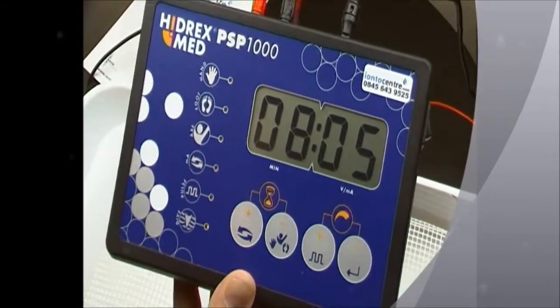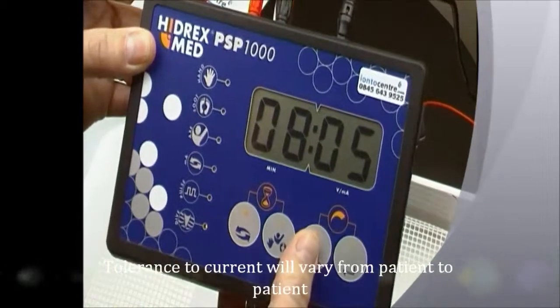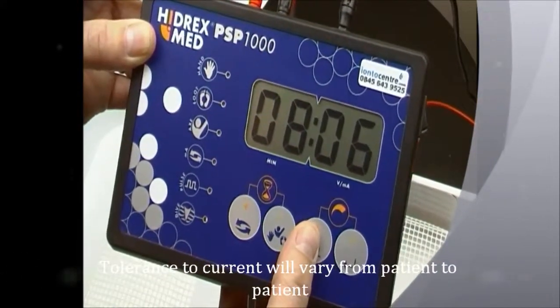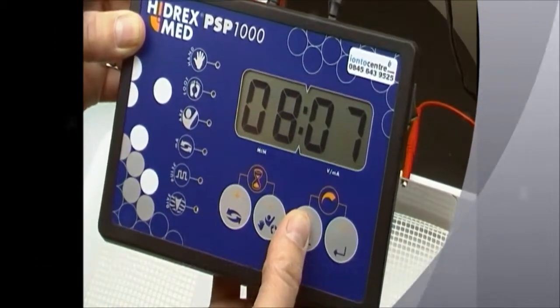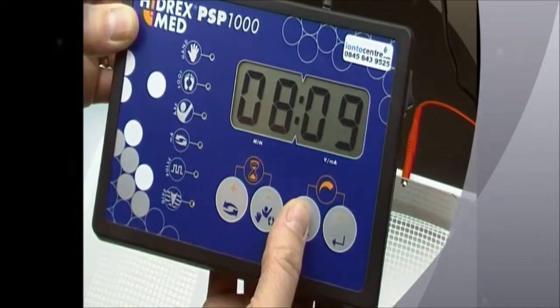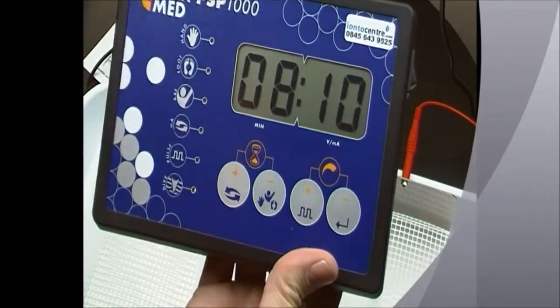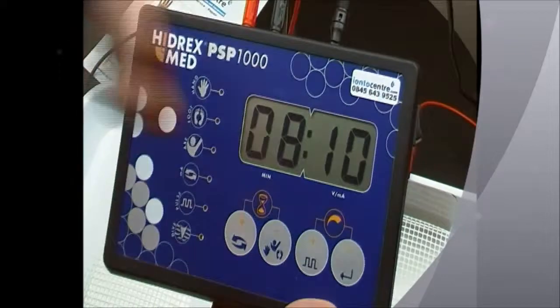You want to establish whether the patient is comfortable. If everything's fine, slowly start to bring the power up to the maximum comfortable level the patient can tolerate. They'll be feeding back to you telling you whether it's uncomfortable. Just sit there for the eight minutes, and after the eight minutes the machine will automatically power down.